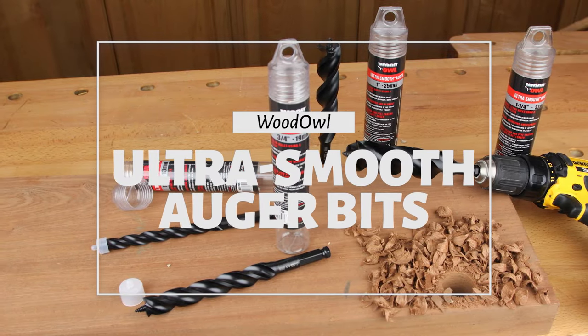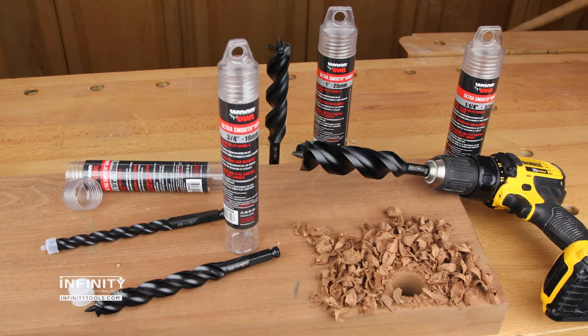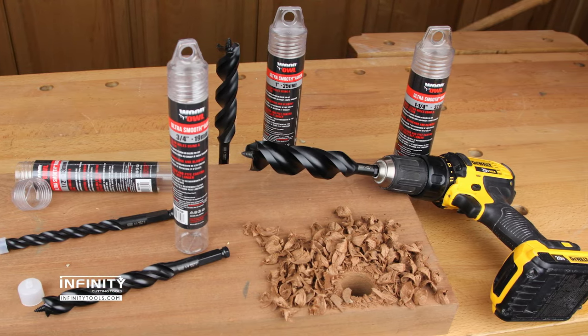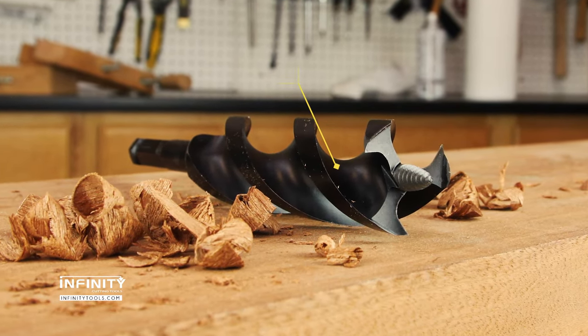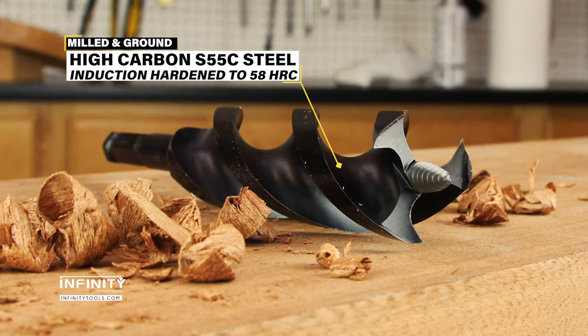Woodow Ultra-Smooth Auger Bits are unique amongst their counterparts. These premium bits are made in Japan and machined to very strict standards. They represent an innovation in design to a form that hasn't really changed much in the last 100 years. The Ultra-Smooth Bits are not cast or bored, but milled and ground from solid high-carbon S55C steel.